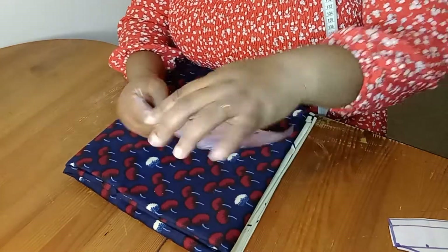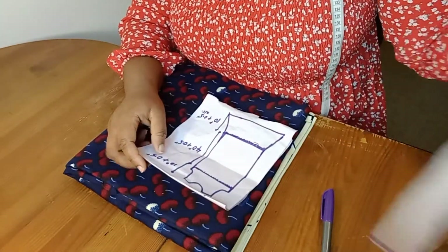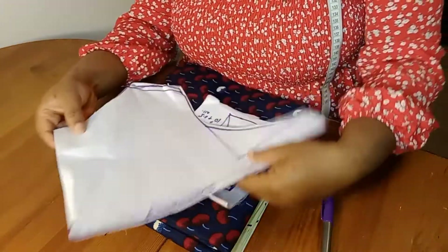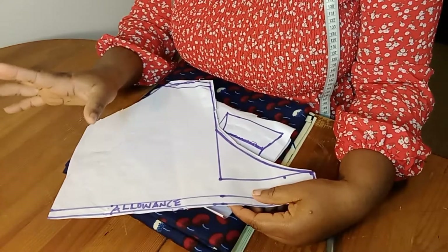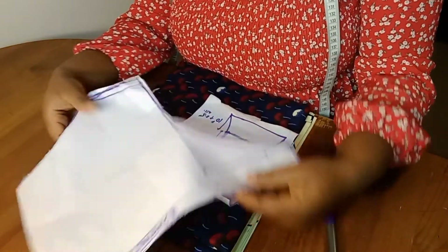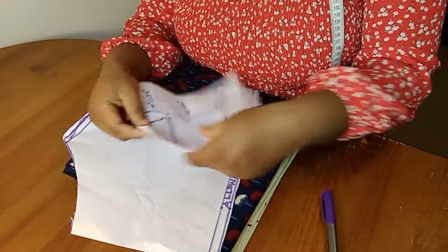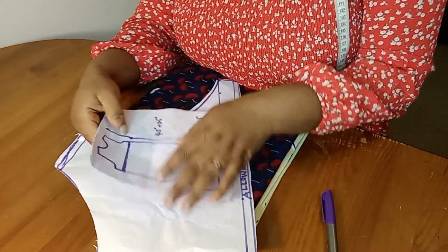The gathered gown is a free gown, a gathered gown. For the upper part I'll be making use of this pattern I crafted — I think I used this in my last tutorial. This is the pattern I'll be using for the upper part. For the middle part I'll be making use of this pattern as well.